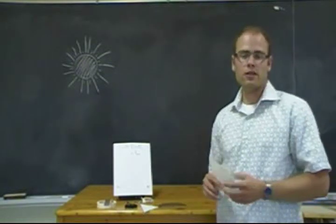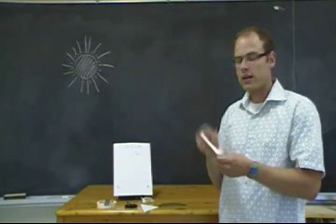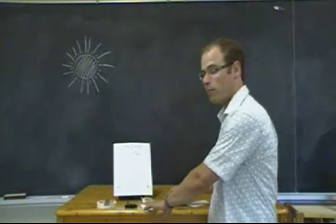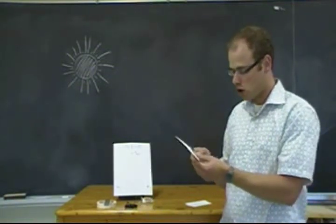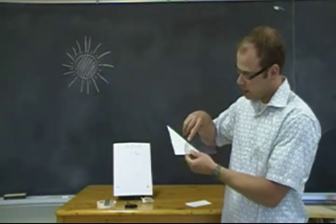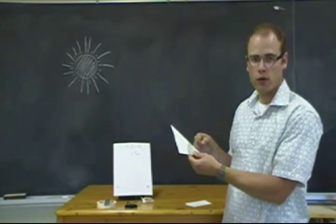Once you've created the base of your sundial, you want to create that triangular piece that projects the shadow onto your sundial. That's called a gnomon. For that, you're going to need a protractor — you're going to measure the angle of latitude where you are located. We're currently at about 44 degrees north, so we're going to cut that angle on our gnomon at 44 degrees.